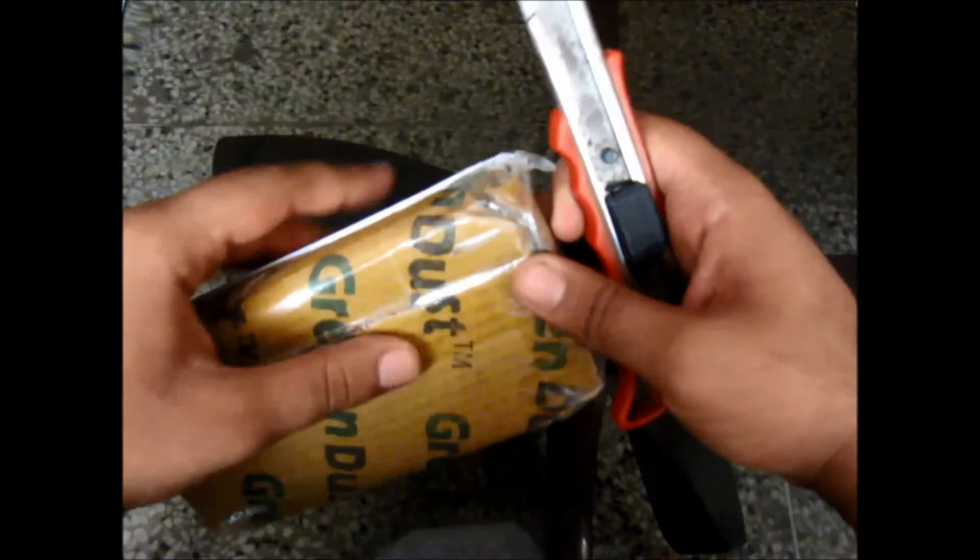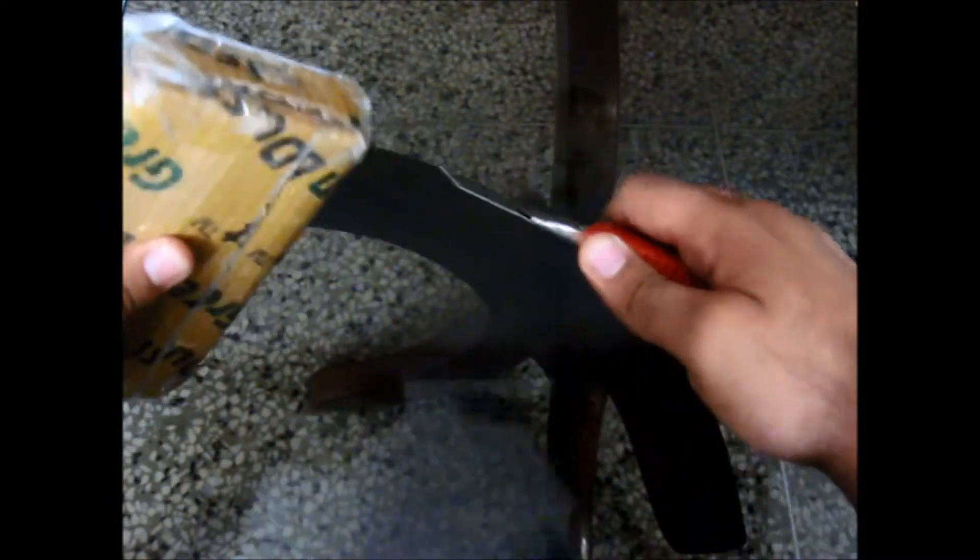Opening this — this packing is kind of hard to open. Who cares. So, keeping this aside, here are the earbuds, or the earphones, whatever you like to call them.